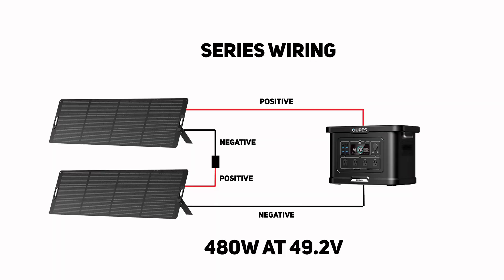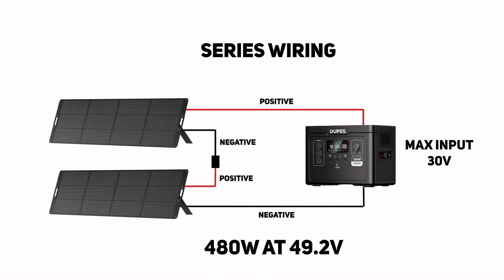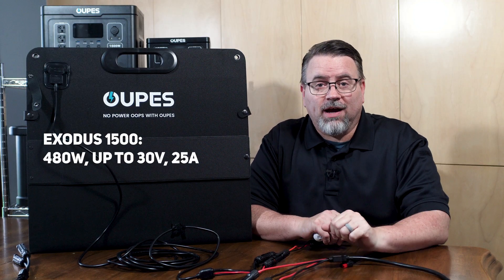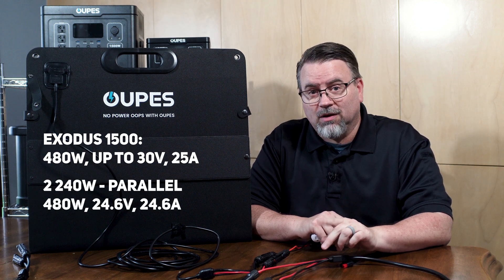If I take two 240-watt panels and wire them in series, I'll be sending up to 480 watts at a maximum of 49.2 volts. So if I had an Exodus 1500, which can take 480 watts of solar input, I would not want to wire two 240-watt panels in series because the input voltage would exceed the maximum input of the 1500, which is 30 volts. However, if I were to wire those same 240-watt panels in parallel, the voltage stays the same and the amps double to 24.6 amps. The Exodus 1500 can take 480 watts and up to 25 amps, so you can safely and efficiently use two 240-watt panels in parallel with the 1500.